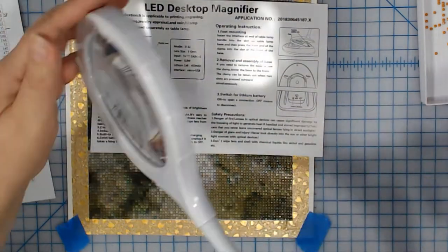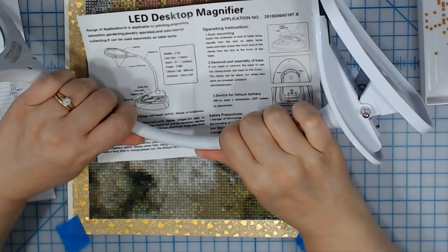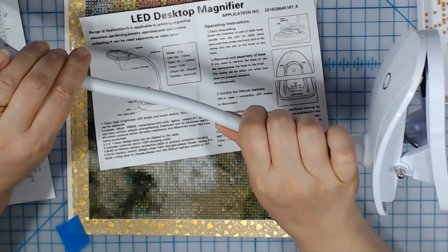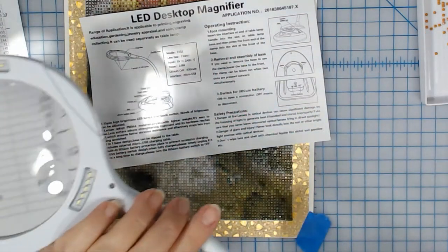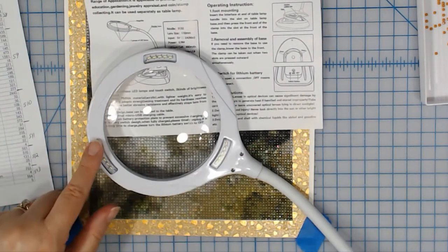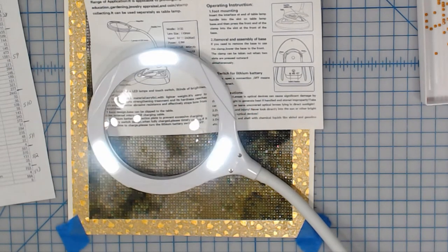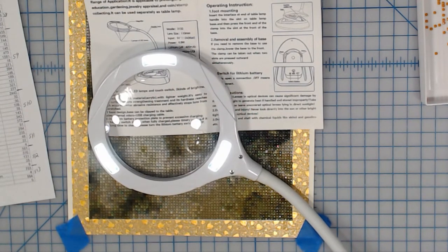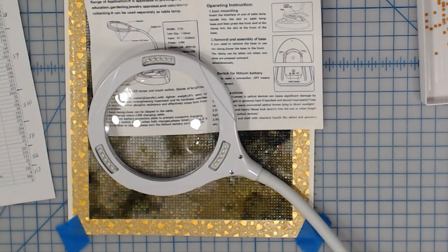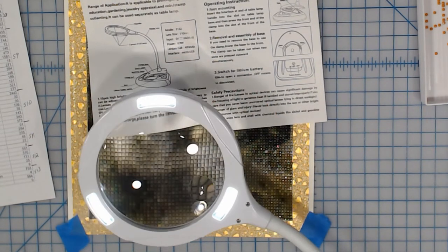So of course you've got your magnifier — that's here. And you've got the flexible hose — that's what they call it, a flexible hose. Three groups of LED lamps, right there. Three groups of LED lamps, and that gets pretty bright — wow, look at that! That's going to be nice. Maybe I won't have to use my overhead lights that I've been using, which cause glare. Maybe I can just use this.